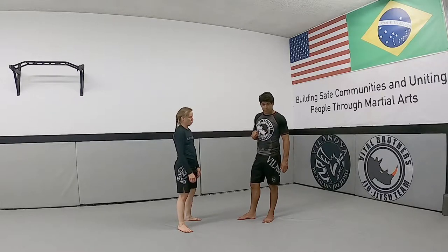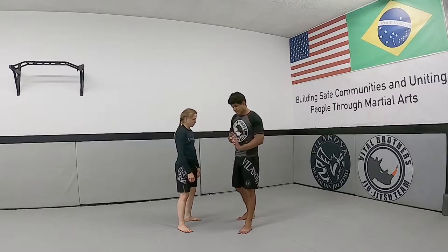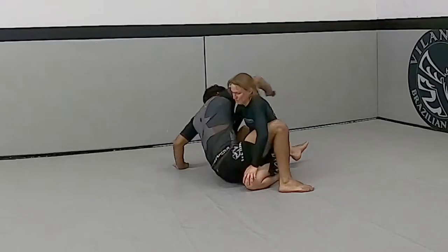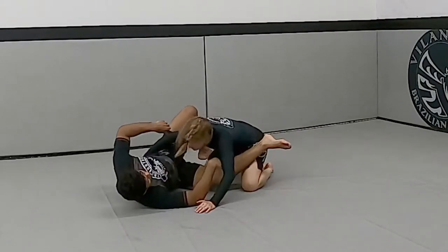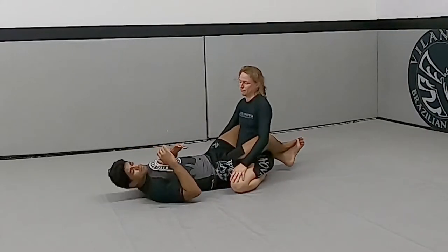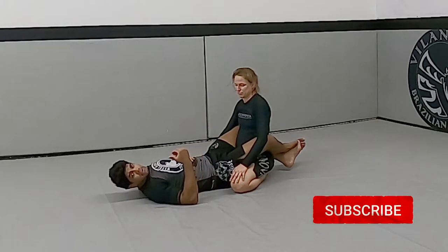We're gonna do a guillotine from the close guard. Let me show you guys how it's done. I'm here at close guard and I need professor to react.